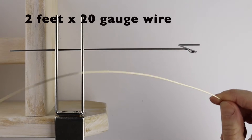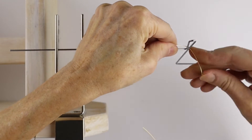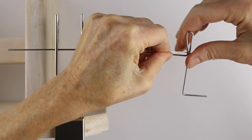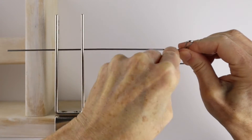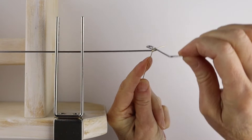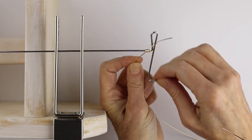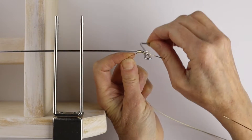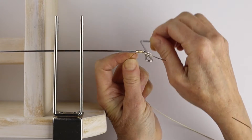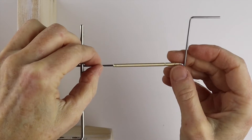Take your 20 gauge wire and attach it here just to fix it in place — just wind it around so it's stuck. Then take the handle and just wind it around. You want to wind it so it's pretty tight and close together. I have about two feet of 20 gauge wire to wind.